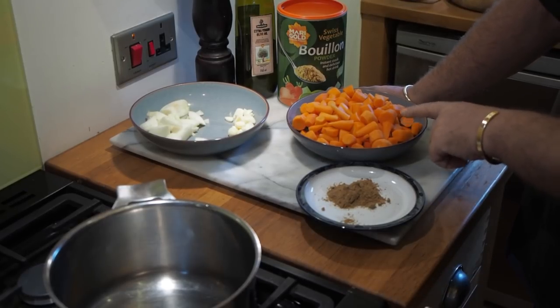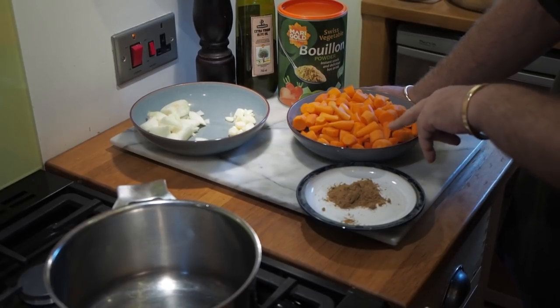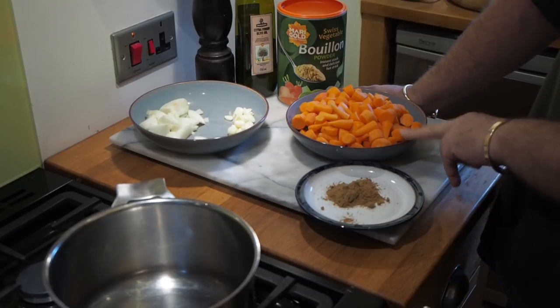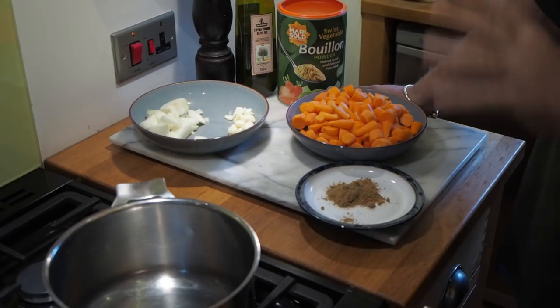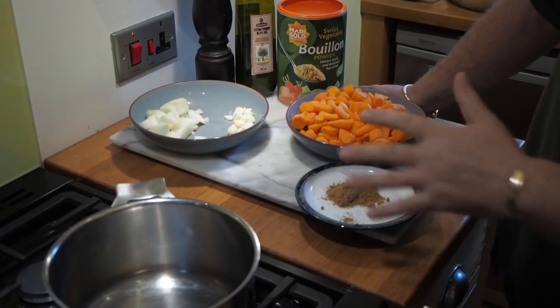We're in the kitchen cooking, and this is especially for Barry and a few other people who've asked - but especially for Barry, because Barry wanted a video of carrot soup. So Barry's gonna get a video of carrot soup. Here we are in the kitchen: Paul's gonna make it, I'm gonna film. We made carrot soup earlier in the week with Chantenay carrots we got at Morrison's, down from 90p to 5p, and because we've had requests, we're making it again now.